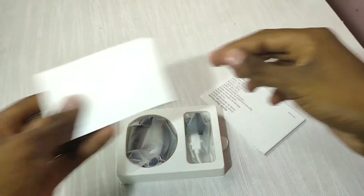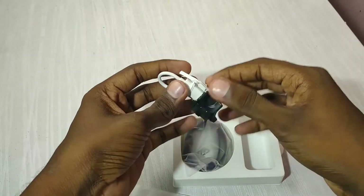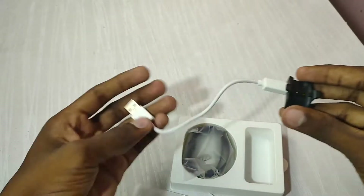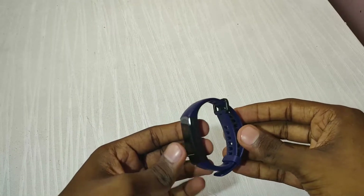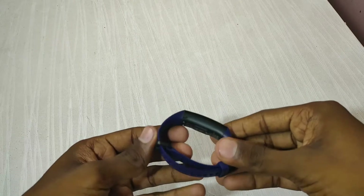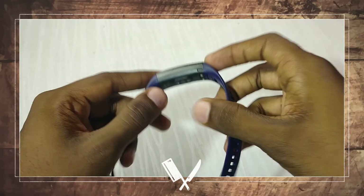We have a watch and charger, a card and warranty card, a manual book, and two different chargers. We also have a band with premium quality build and design.